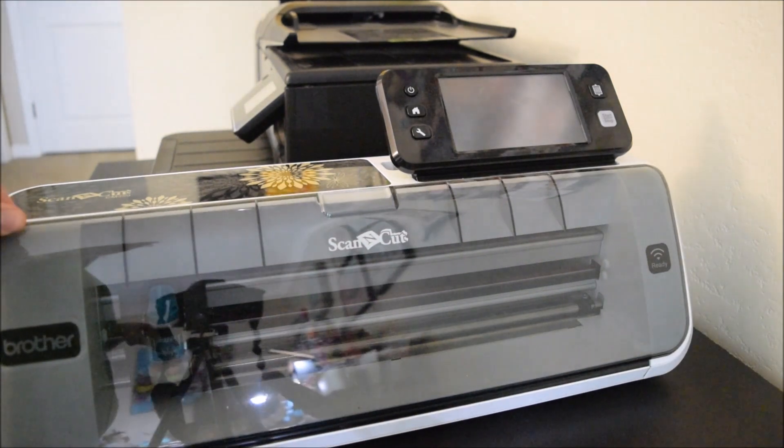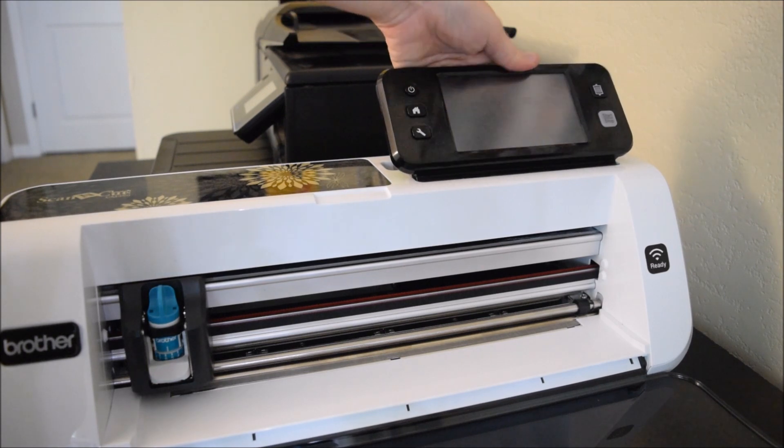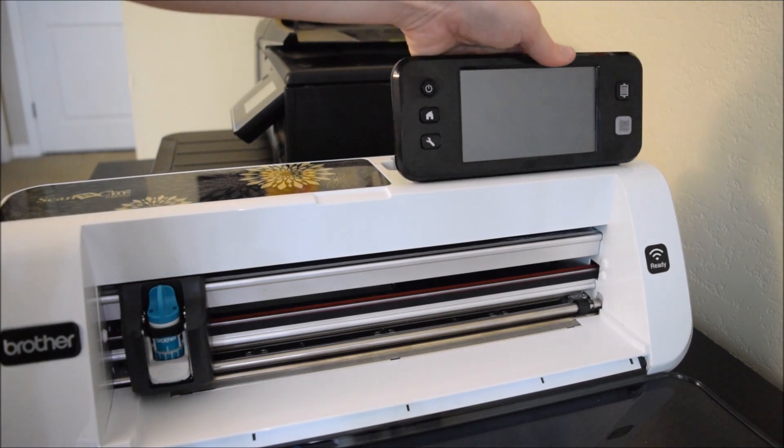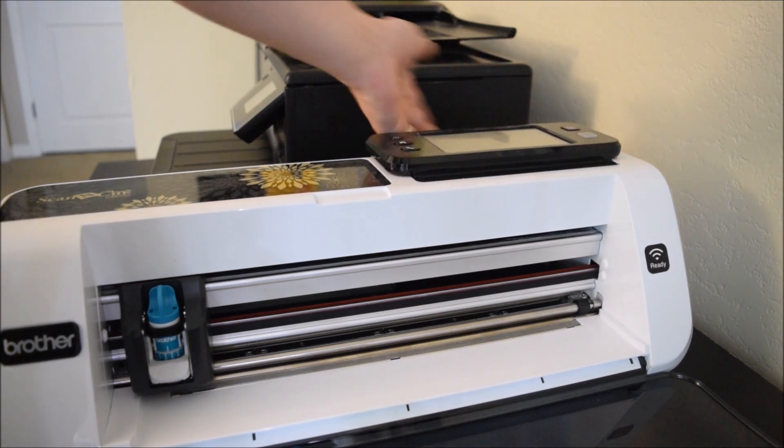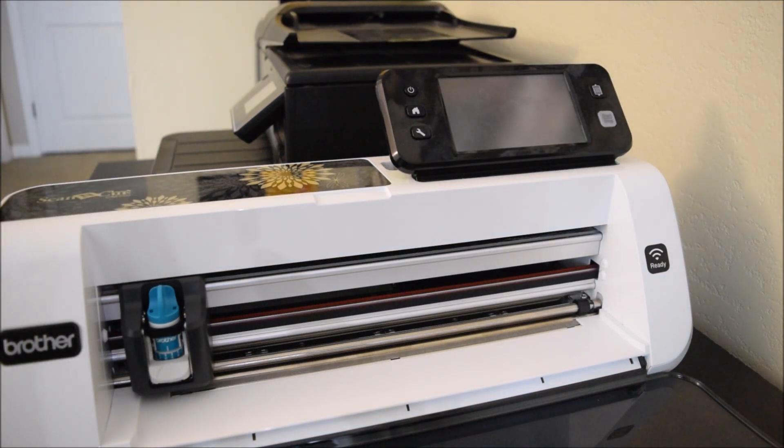The plastic cover of the Scan & Cut is in the down position right now and my machine is off. You can push this screen down - it comes up, so if you need to push it down to store, that is an option. My screen is up because we're going to use it. I'm going to focus in on the screen for a minute so we can talk about how to get started.